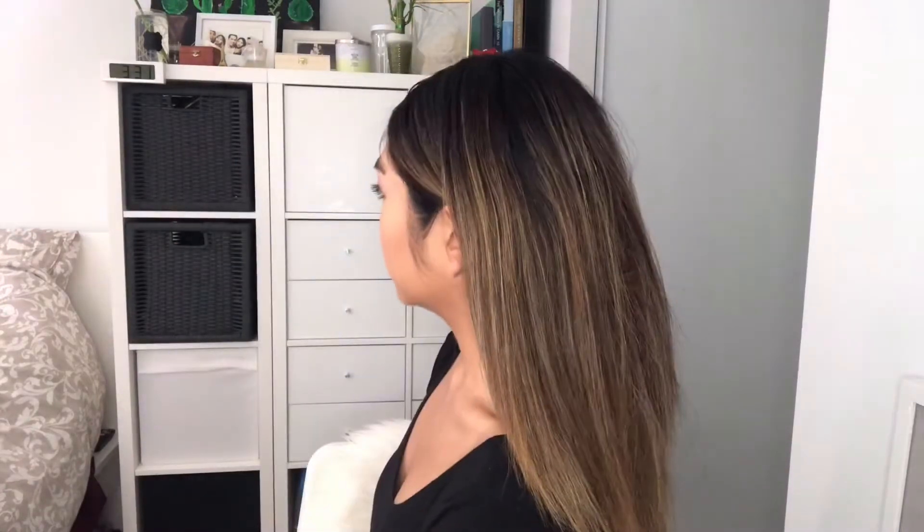I thought she had straight hair but I didn't look at it properly, so here it is. My hair doesn't do well when I tease it, so I can't really get that bump.